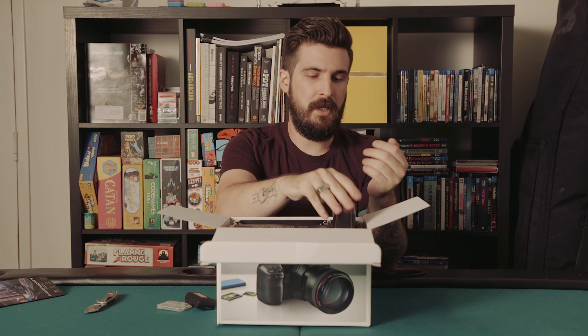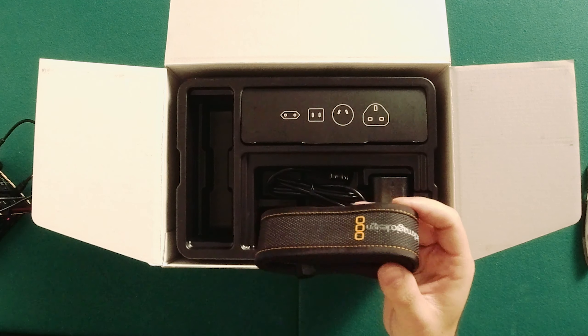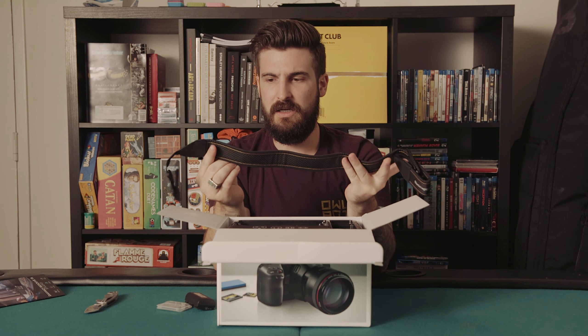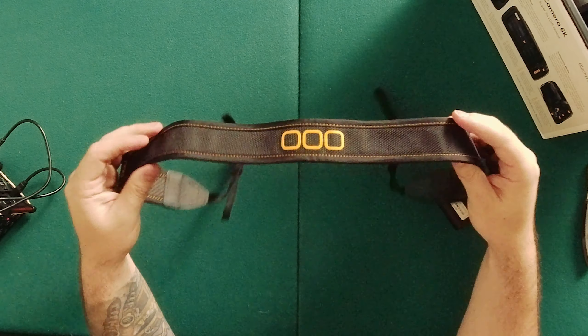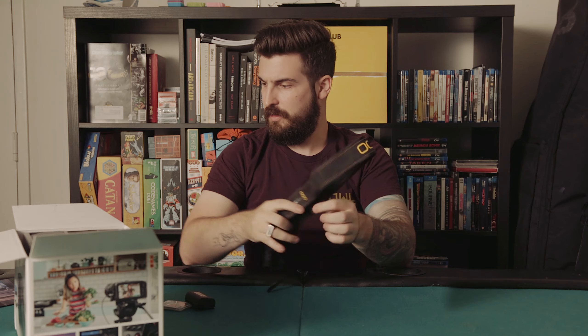There's a neck strap here — looks like a nice nylon, not leather, but more of a pleather-type situation with Blackmagic squares on it and some logos. That might come in handy when you're shooting handheld.